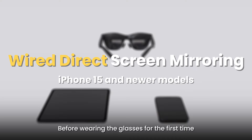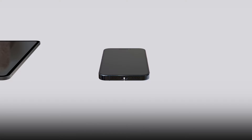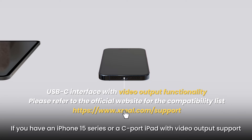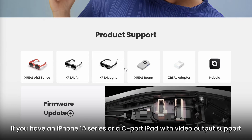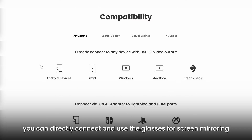Before wearing the glasses for the first time, please refer to the wearing and comfort video for the best user experience. If you have an iPhone 15 series or a C-port iPad with video output support, you can directly connect and use the glasses for screen mirroring.